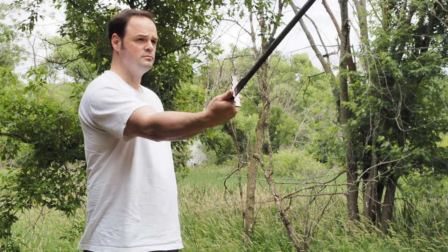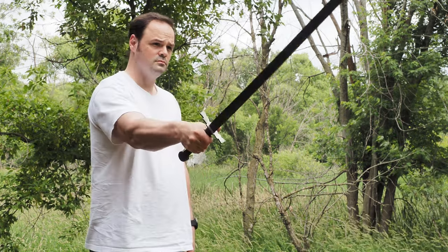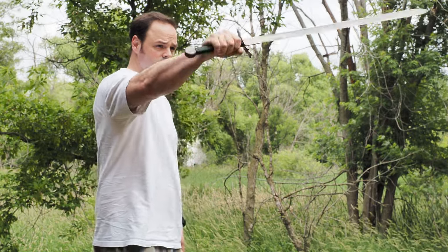This is a secondhand sword, one that I bought secondhand. It was used, it's a bit handled, and it's not representative of a new one that you would get from Badger Blades, so keep that in mind.